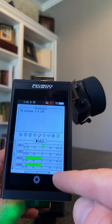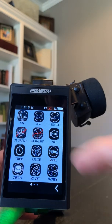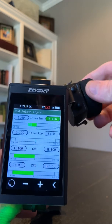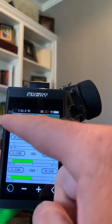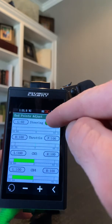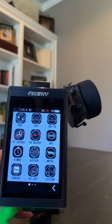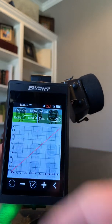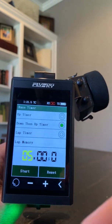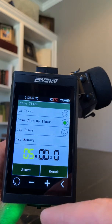If I wanted to lock this so I wouldn't touch anything, I press this button right here. Let's go to the settings — take a look at this. It is super easy. If I want to do my EPA, I click on EPA and go from there. You've got exponential, throttle exponential, ABS, and a timer which is really, really slick — so you can drive for five minutes and get that consistency down.